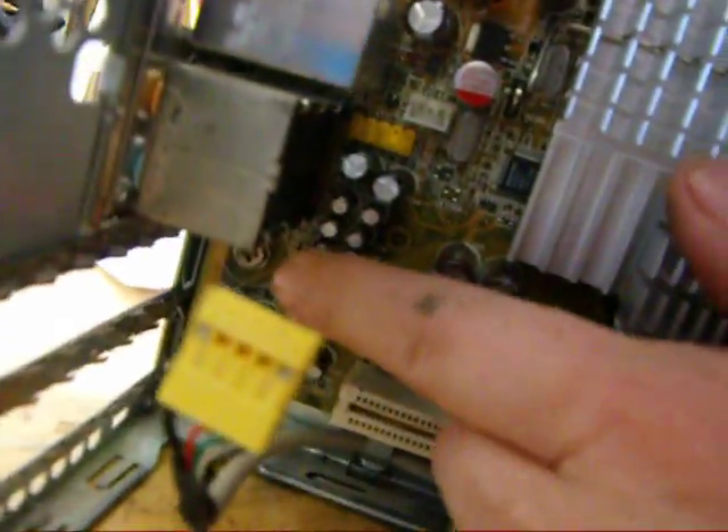There are screws that need to be removed to take the board out. You've got one under here, one here, and one here. Just make sure all the screws are out of the board before you lift it up.